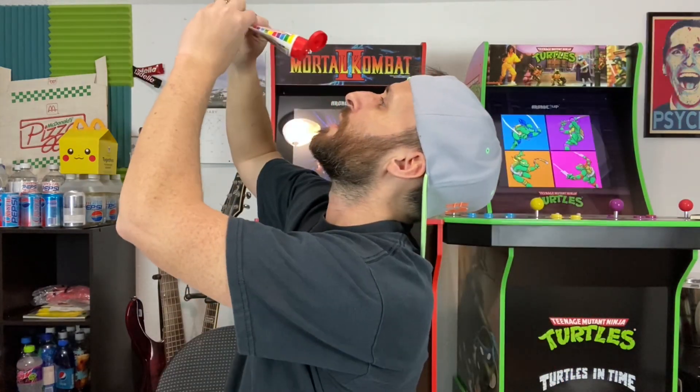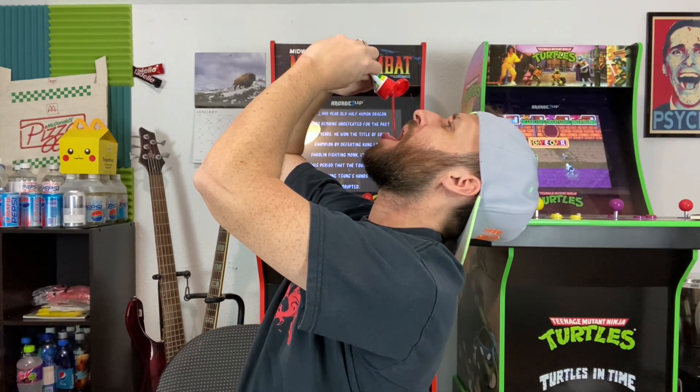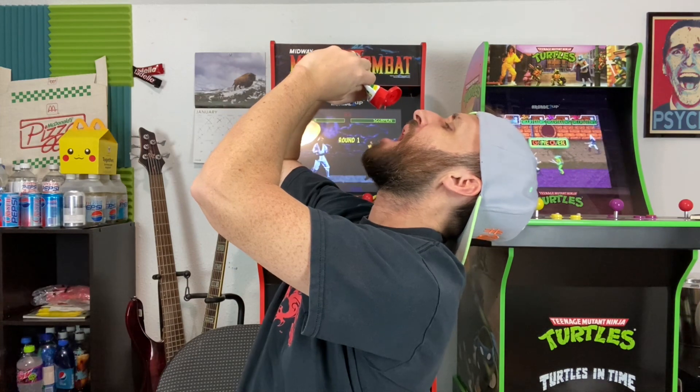Highest recommendation available. This is a ten out of ten Smarties Squeeze Candy — pick it up, it is a good one. Thank you guys for watching this Cheat Day review. I am DJ Glowing Ice, always wanting to remind you that it is okay to cheat every once in a while.